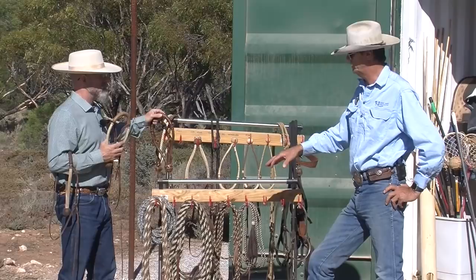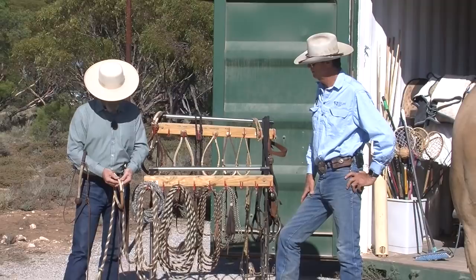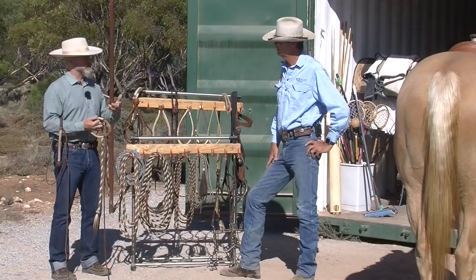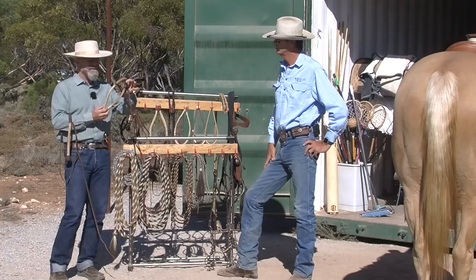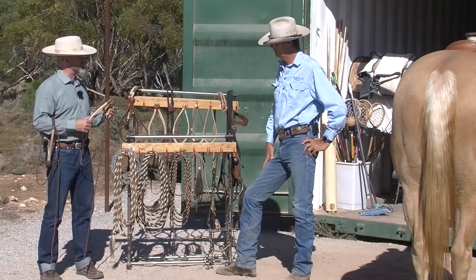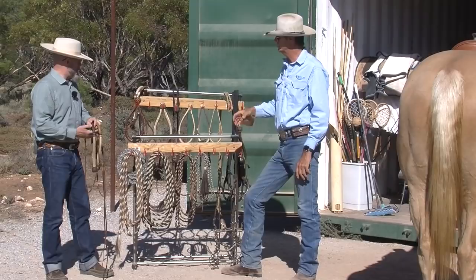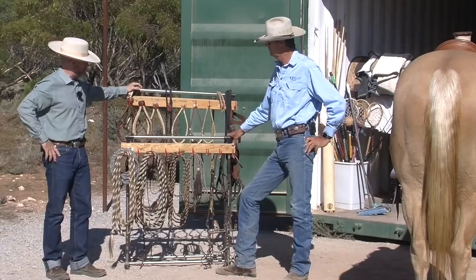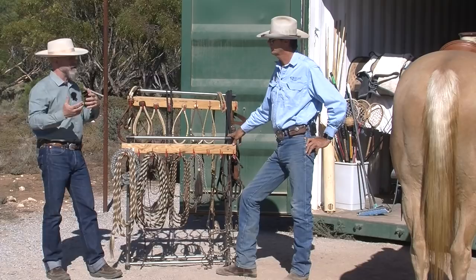I try to match the size of the Makate to the size of the hackamore or bosal — that gives a clean signal. If I use a bigger Makate on this 5/8", the signal's going to get dull. There are times when if a bosal's just a little too small, you could put a half-inch Makate on it and still be okay. For general purposes I try to stick to the same size. Some people are weighing them and telling you it's got to be exactly a certain weight, but I don't know where that tradition comes from — it certainly doesn't come from where I was raised on the coast.